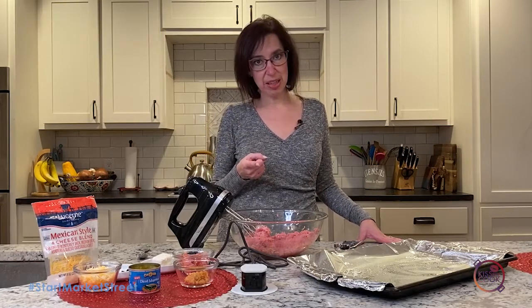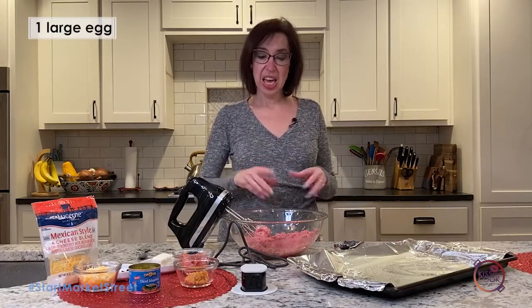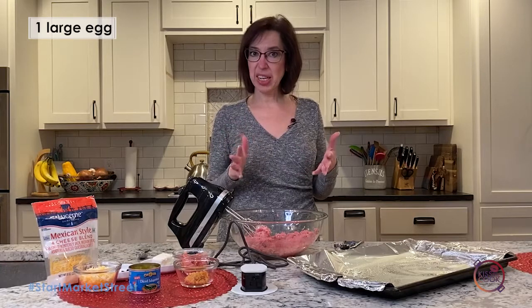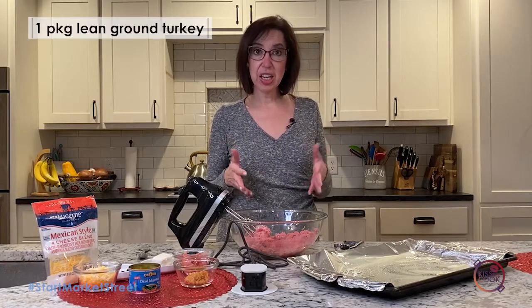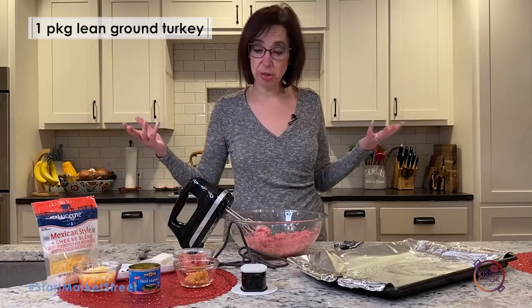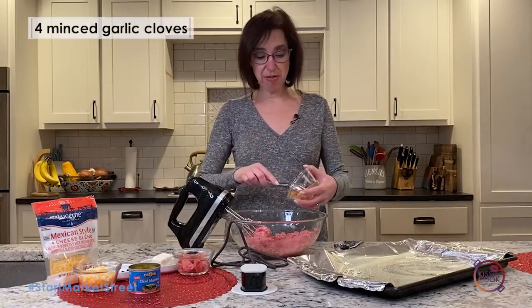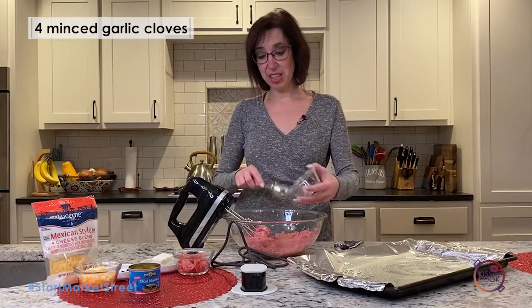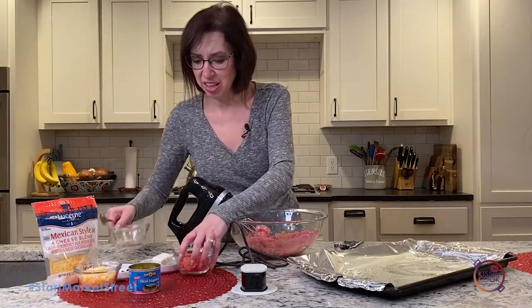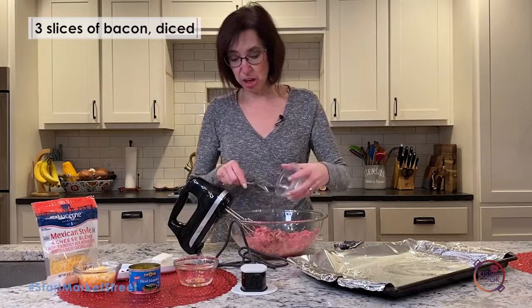I'm putting some bacon in there, so that should get your attention. In the bowl I have one egg and one package — it's about 19 ounces of lean ground turkey. You can use ground beef for this; I just chose to make mine with turkey. I'm gonna stir in four tablespoons of garlic. And there's my bacon — that's three slices of chopped bacon.